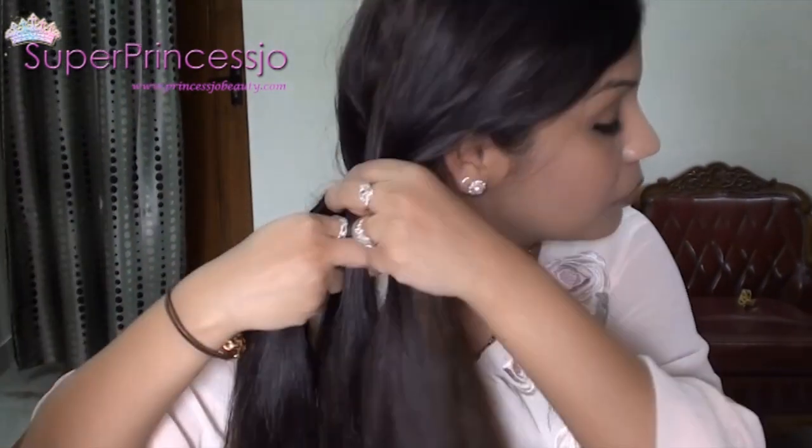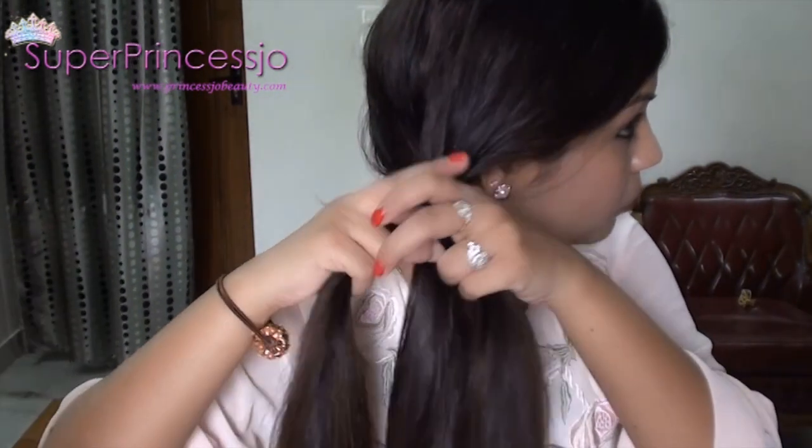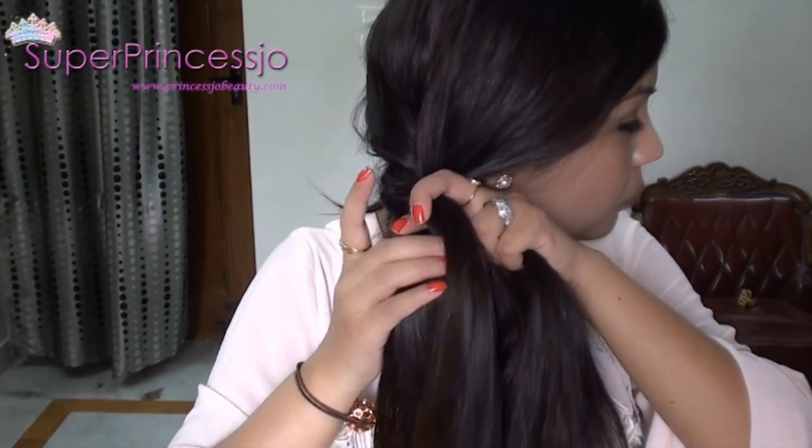Then put the right strand on top of the middle strand and put it in the center. Now keep repeating this process until you reach the last part of your hair.